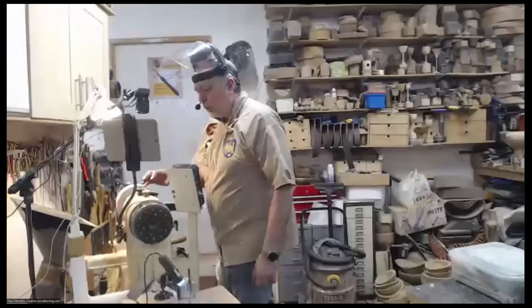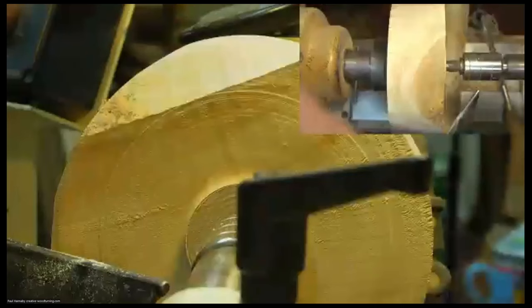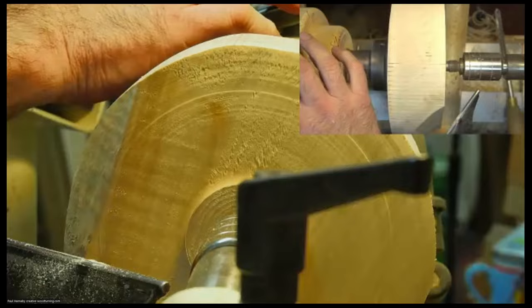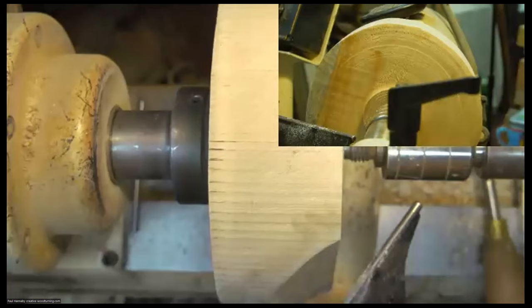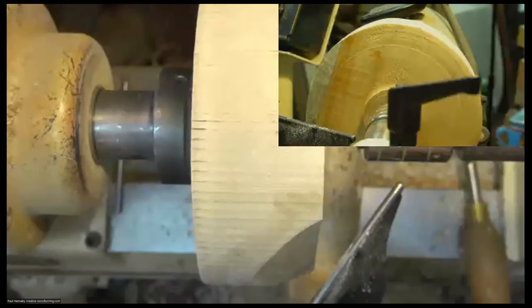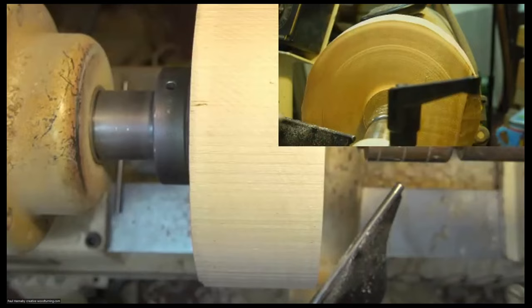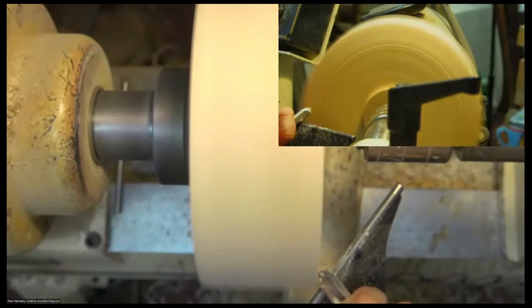I've positioned my rest at 45 degrees across the face of the blank, so I'm working across the corner. You see the edge of the blank here. With most things in woodturning you start off with a little curve on a corner and make it bigger — so that's what we're going to do here. I'll continue with that pull cut — initially quite an aggressive cut just to remove a decent amount of waste wood as quickly as possible.